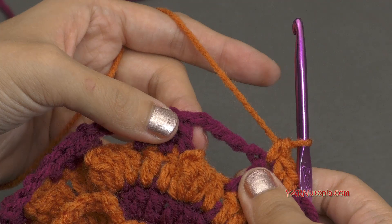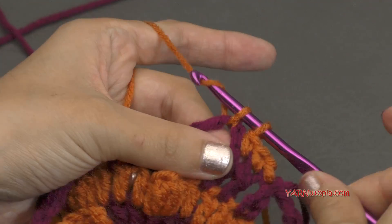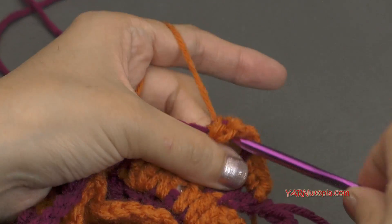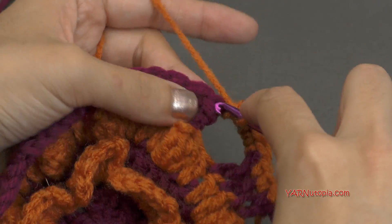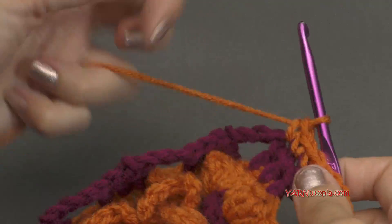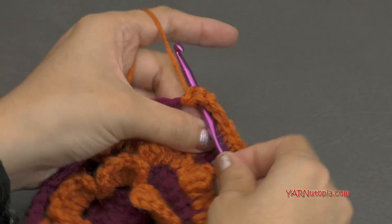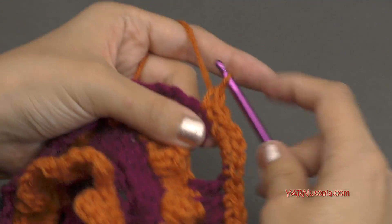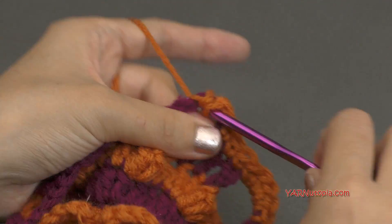In the chain three space, we're actually going to put five single crochets all in that same space — go in, yarn over, pull through, yarn over, pull through two. That's one, two, three, four, and five. And then in the next three stitches, we're going to put one single crochet in each one — one, one, and one. And then repeat that around: in the chain three spaces put five single crochets, and the next three stitches get a single crochet each. At the end of this round you're going to have 72 single crochets.